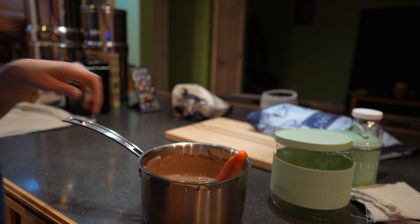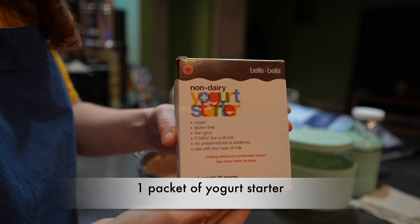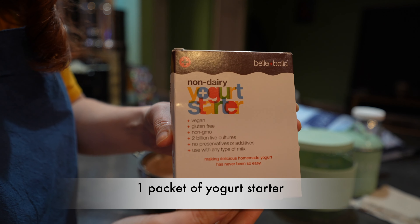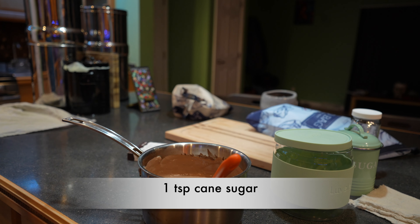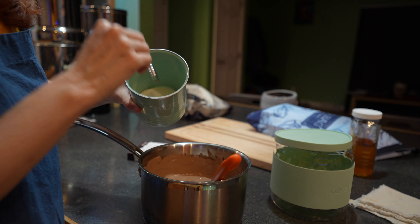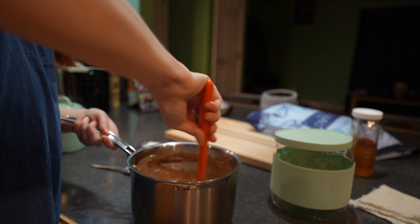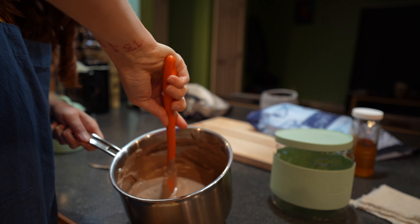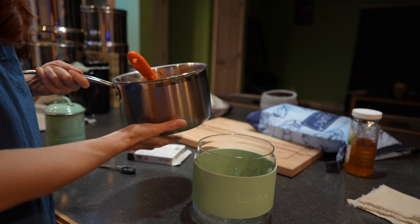It's been about an hour and 20 minutes and the yogurt has cooled to the correct temperature. Now I'm going to add my yogurt starter — this is the one I've been using, I love it, it works really well. I'm going to add one packet of my yogurt starter and then one teaspoon of organic cane sugar. I'm going to thoroughly mix this around to get it all incorporated, and then I am going to add it to my yogurt maker.